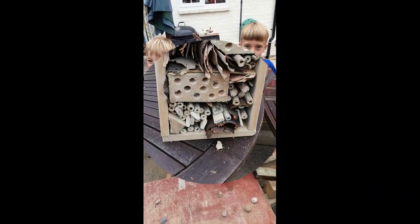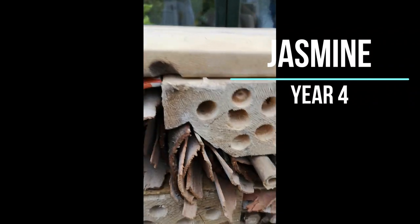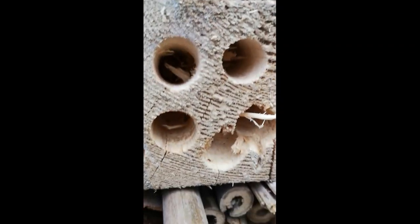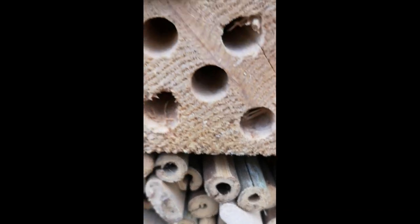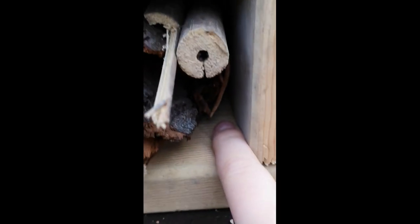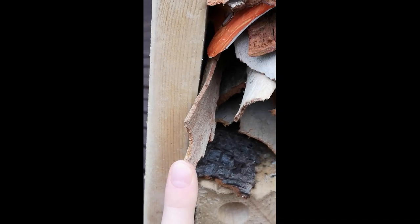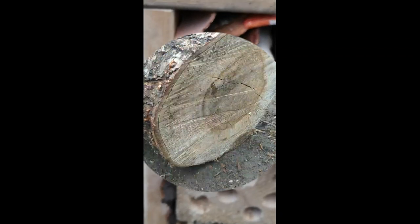So this is my bug house. Here, all the little spiders and bugs can lay their eggs in the small holes. All the little bugs can hide in here when there's a storm. Over here is the bedroom — that's the bed if you can see the pine cone. And also here we used the bark from our eucalyptus tree. Bye Miss B!